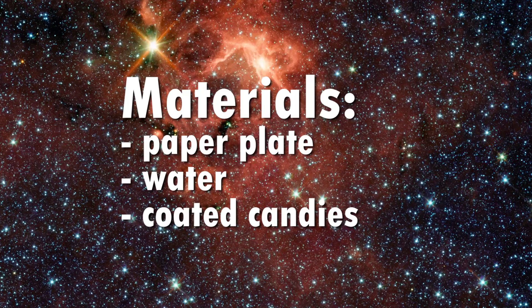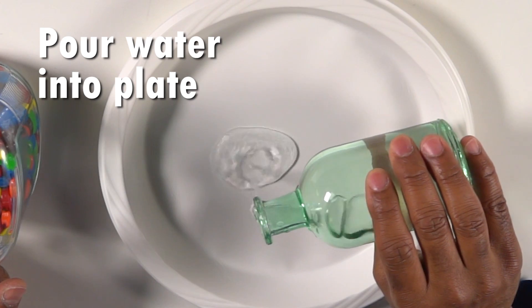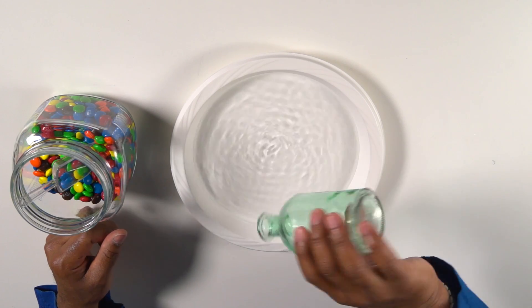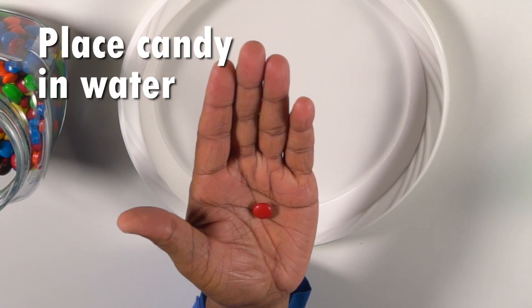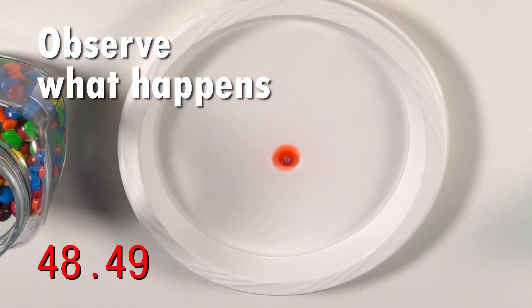Today, we're going to find out what really happens to candy coating in the water. Here are the materials you will need. Pour enough room temperature water into the plate so that the water is deep enough to completely cover the candy. Place one candy in the center of the plate. Observe for one minute to see what happens.